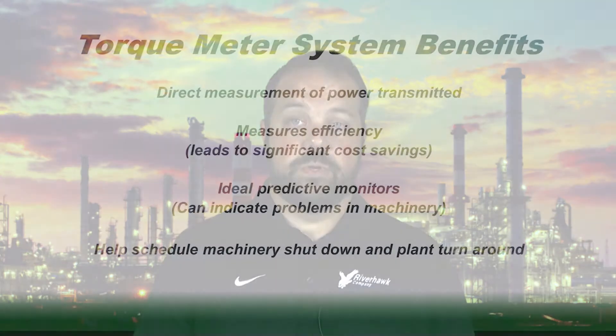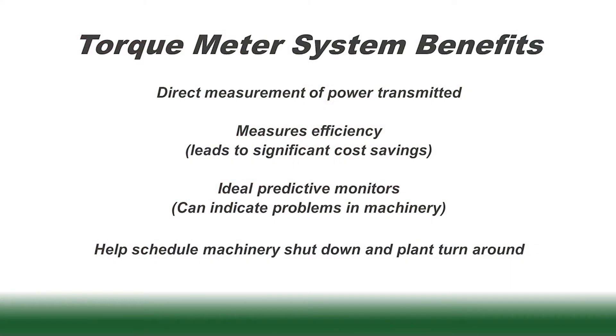They provide direct measurement of power transmitted, they monitor your machinery's efficiency which tends to lead to significant savings, and torque meters serve as ideal predictive monitors that can help provide indications of other problems in your machinery. Lastly, torque meters can be used to help schedule shutdowns and turnarounds in your plant.